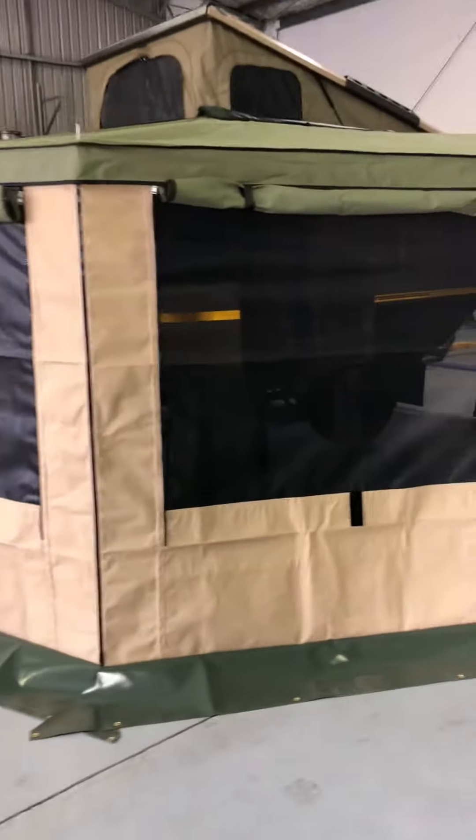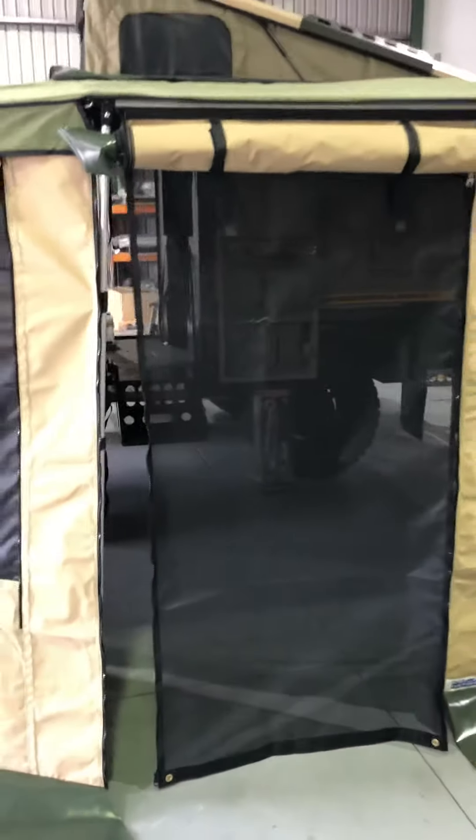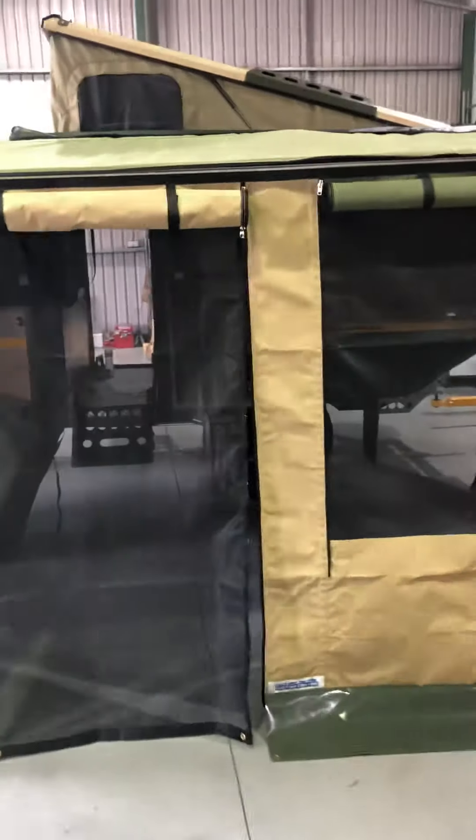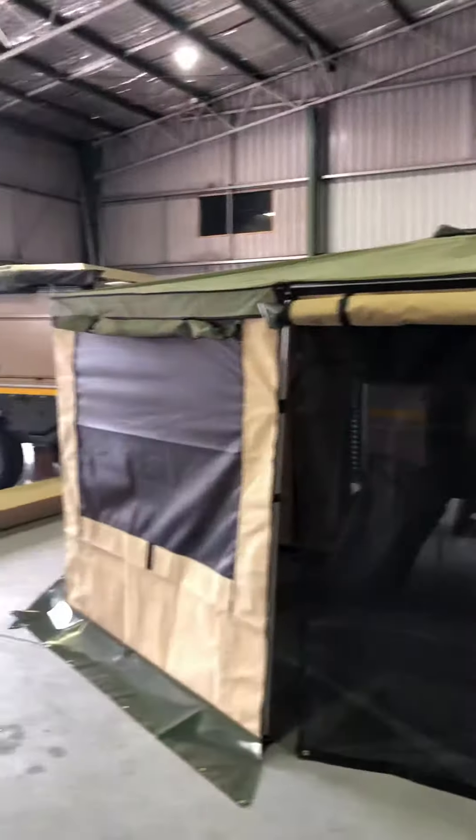This is the two-tone beige and green. It's got five massive windows all made out of midge mesh, which can be closed or opened. And it's a beautiful, well finished off wall kit.